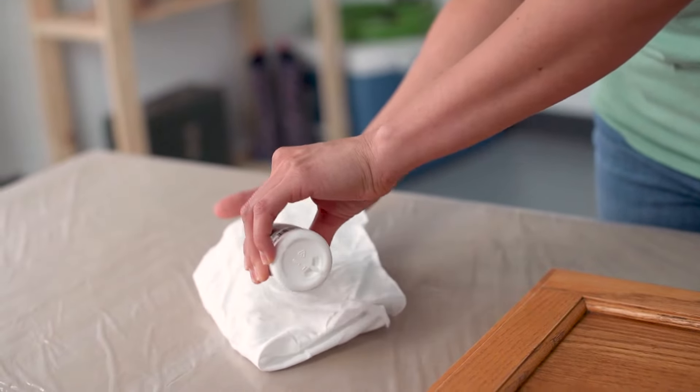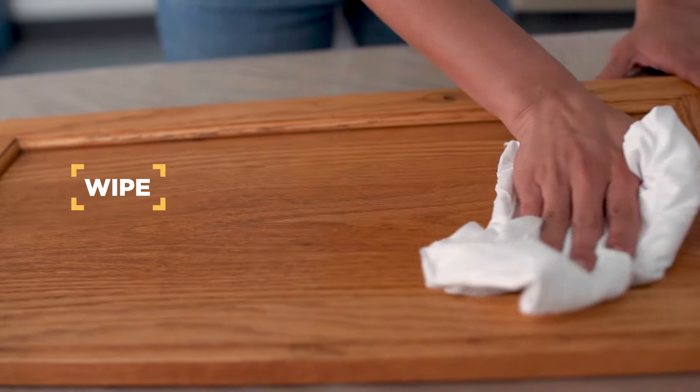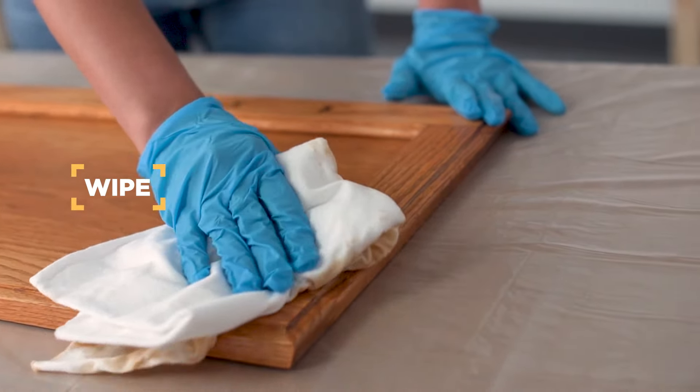Next, prep your cabinets with Crud Cutter Cleaner. Then wipe down with a damp cloth to remove any remaining residue.